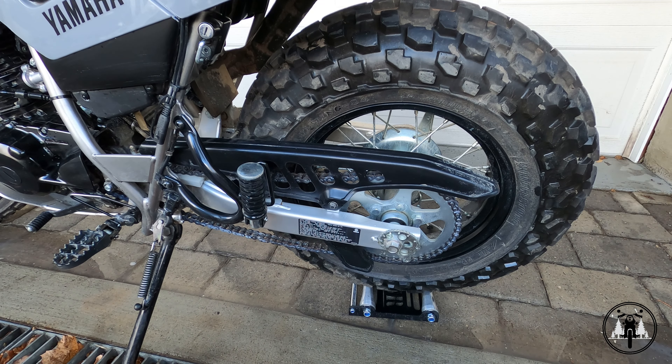Alright, so that's basically how I clean my chain on the T-dubs. If you guys liked this video, definitely make sure you subscribe and hit the like button. And as always, I'll see you in the next one and ride safe.